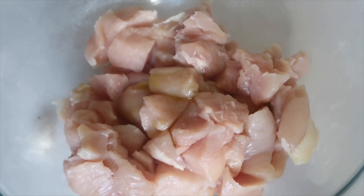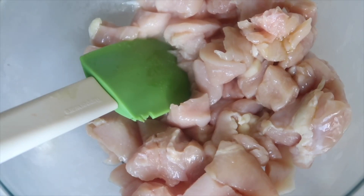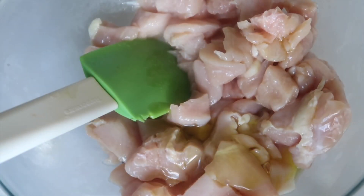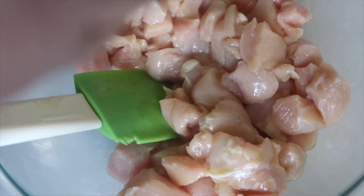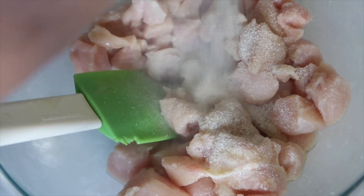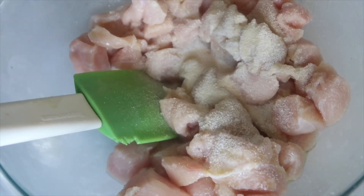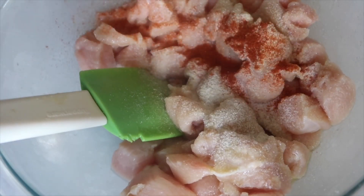I just add a little bit of olive oil on the chicken so that my seasonings stick. Add a little bit more oil. You don't want enough to fry the chicken, but you want enough so that the oil coats all the chicken. I'm going to add onion powder, garlic powder, a little bit of salt, some paprika, and black pepper.